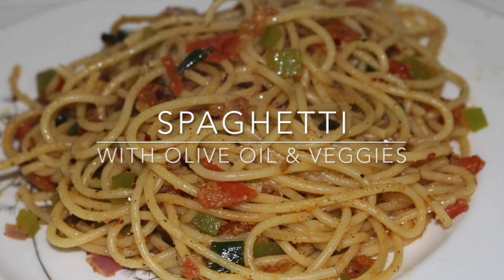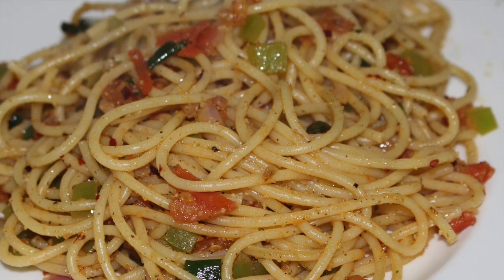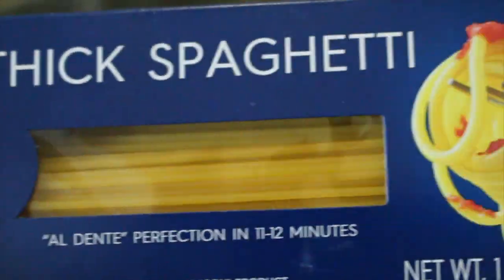Hi everybody! Today we're going to be making just one plate of spaghetti with olive oil and veggies. Just one single plate. If you want to make yourself some spaghetti and not the whole entire family, then this recipe is for you.